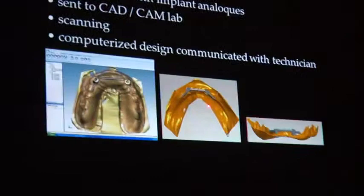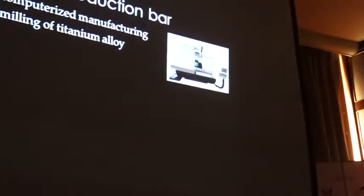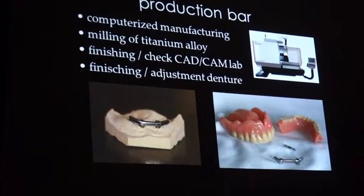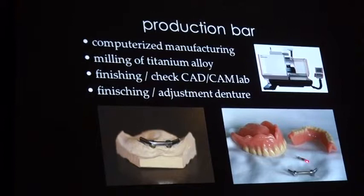Design approval, and now the production can start. It's still milled — impressive machines — and there it comes from the machine. The dental technician has to adjust the denture tooth bar, and then you can put it in the mouth.